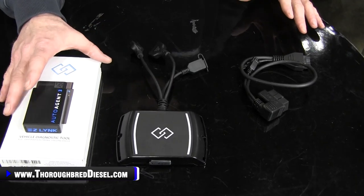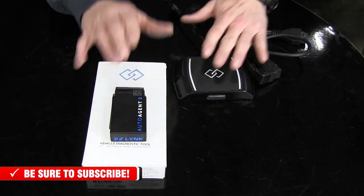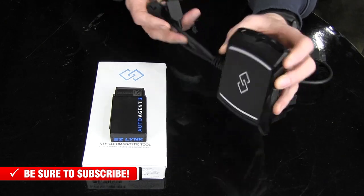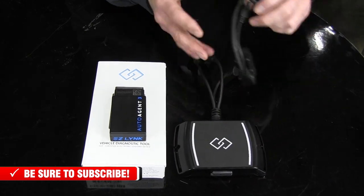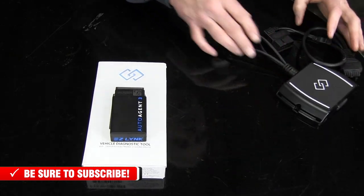But for light duty applications, the AutoAgent 3 is going to be your base unit right here. Now here's the AutoAgent 2 — this is what you had. This could be left in the truck at all times, hooked up to your OBD2.